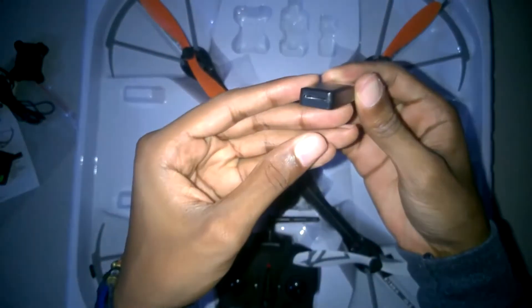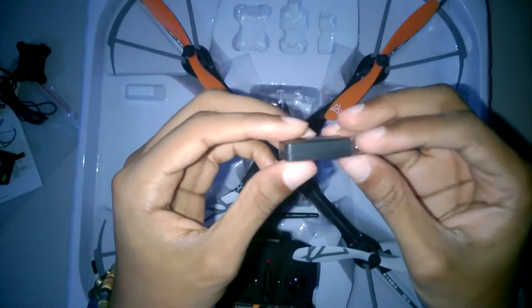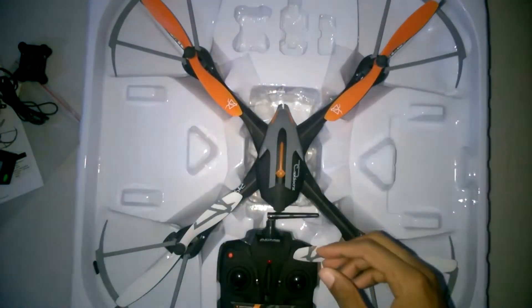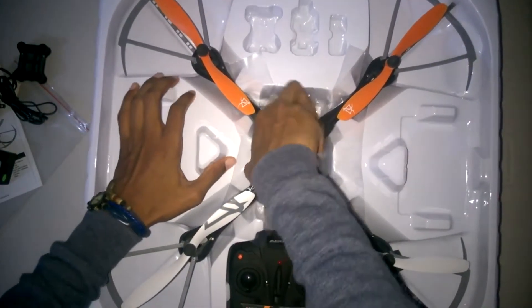Then you get this really cool thing I actually really like — an SD card reader, a USB SD card reader. I've actually wanted one of these for a while, so it's nice getting one with the drone. I'm going to use it for a lot of other stuff as well.